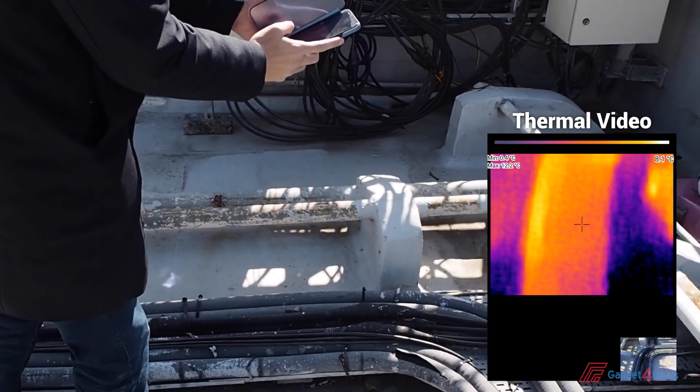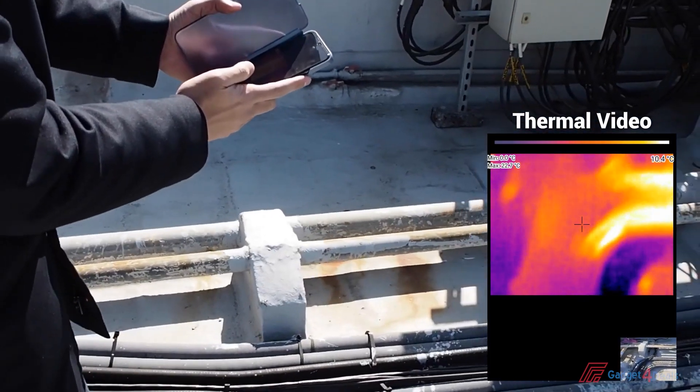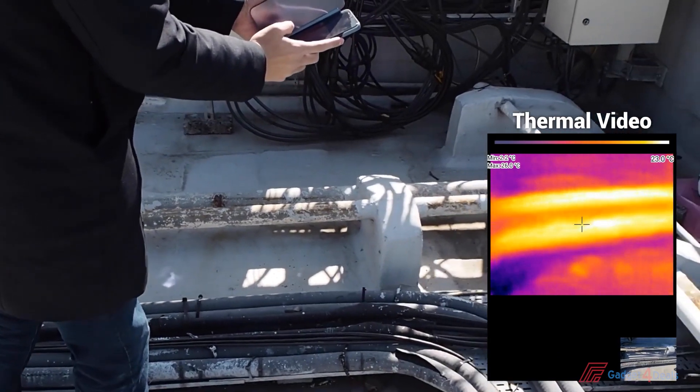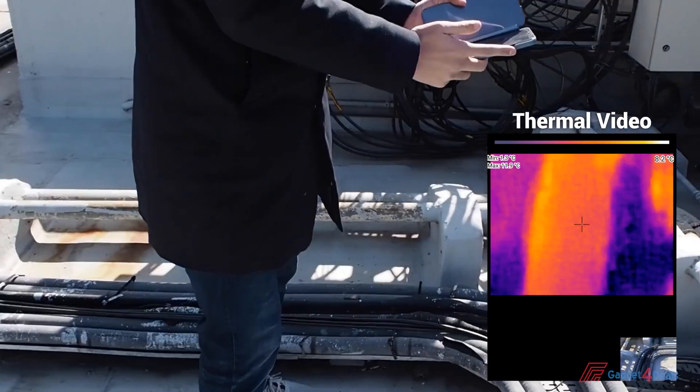For example, when we look at a pipe with our naked eyes, we don't know its temperature. But when we plug it into the Thermal Camera IR203, then we can see its temperature and which parts are hotter.